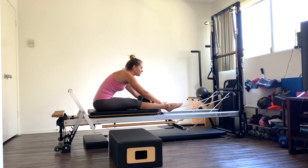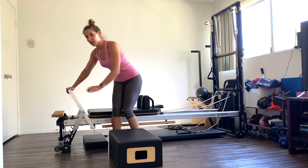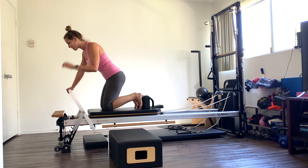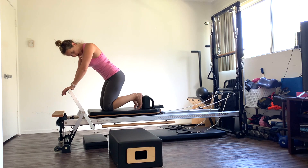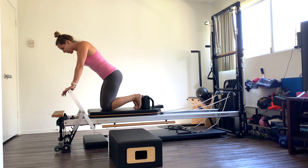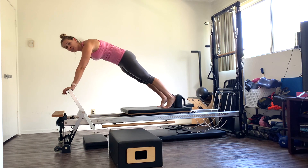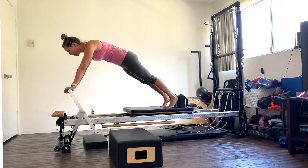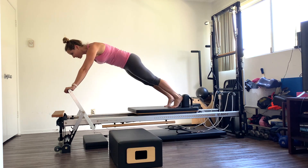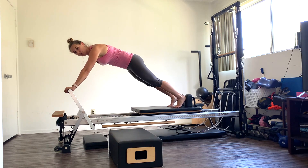Drop those straps down. We're going to turn around. Hands are on the foot bar. So if you haven't noticed, we're doing twenty of each exercise as well. Toes are up against the shoulder rest, tuck those toes under. You're going to press back into a plank position. Now I want you to shift your body back just slowly so it's back past the foot bar. What you're going to do is bend the knees in and press it out fast.